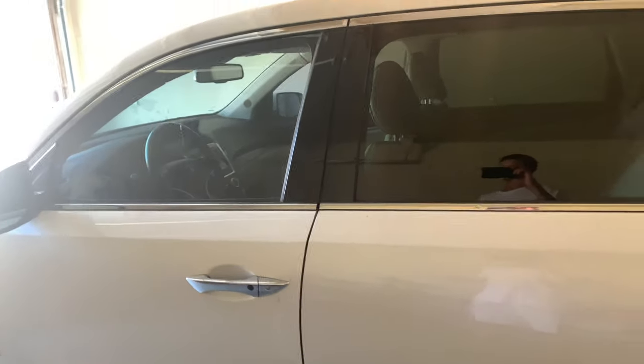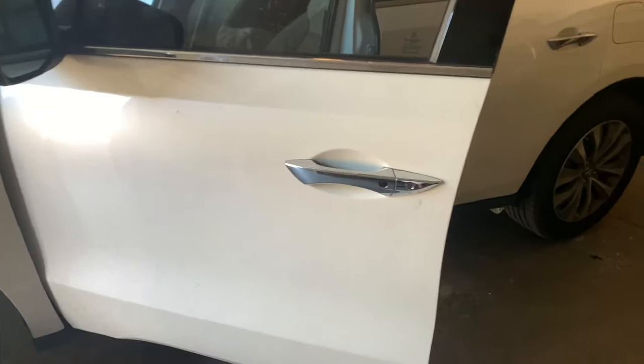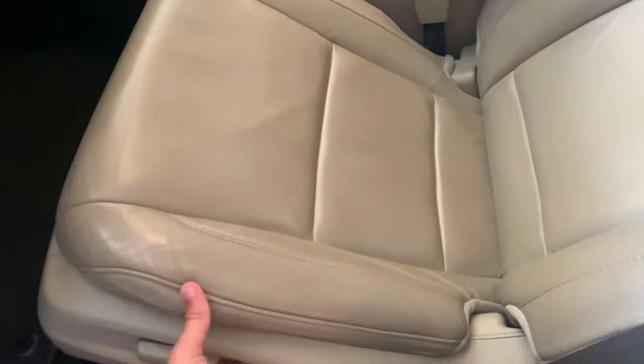We haven't ever had two cars in my little family — we've always had one and it's always been very difficult. But as time moves on we're looking very closely at getting a second vehicle because we need one.